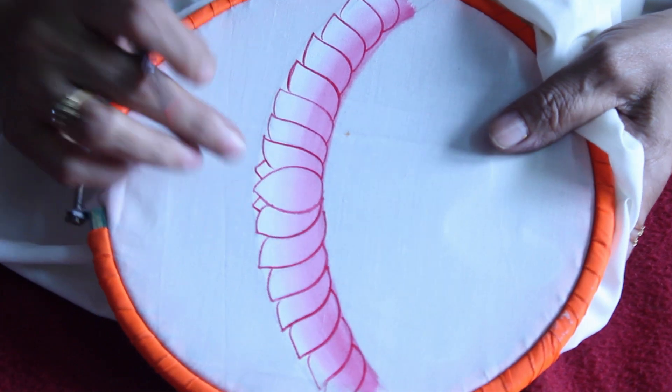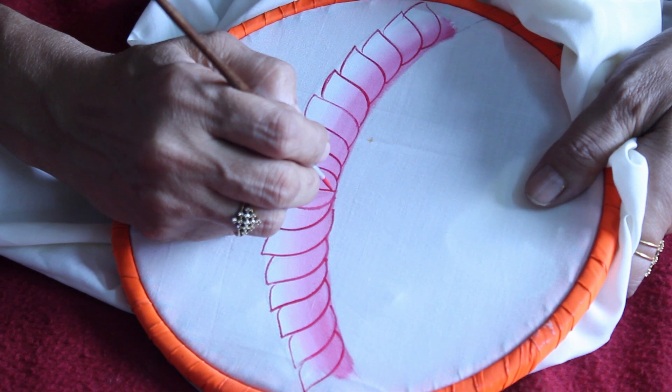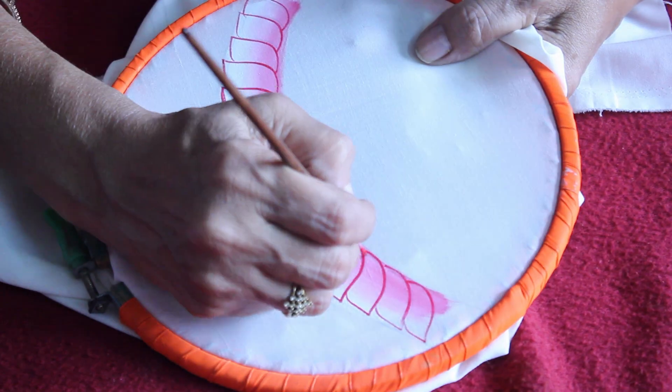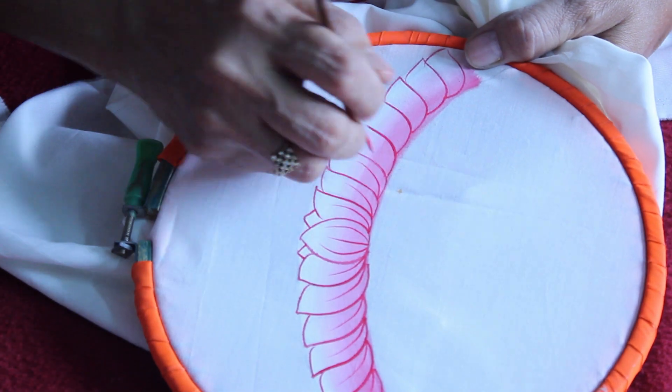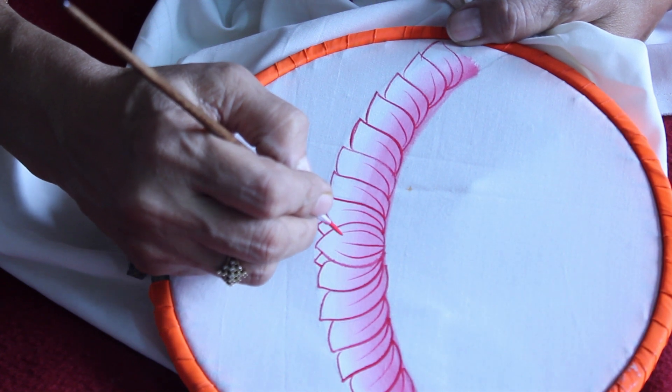Let us start from the center. Draw the center line, then on either side of it draw curves like this, using the same crimson red. Keep dots at the tip of each and every line.